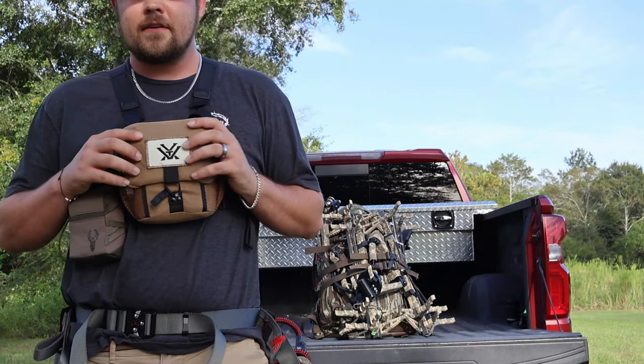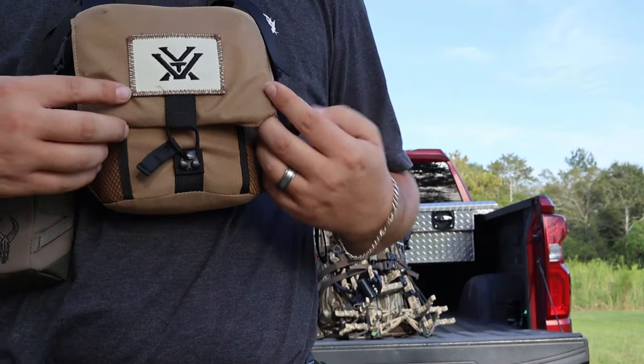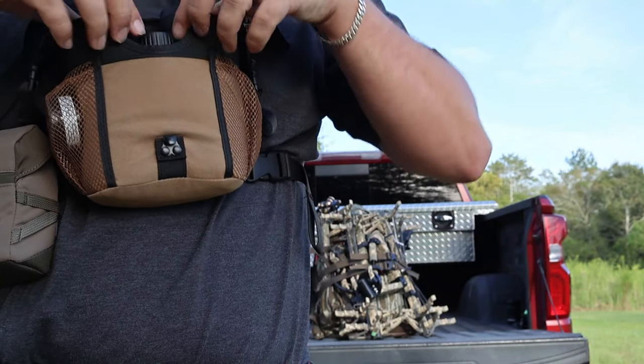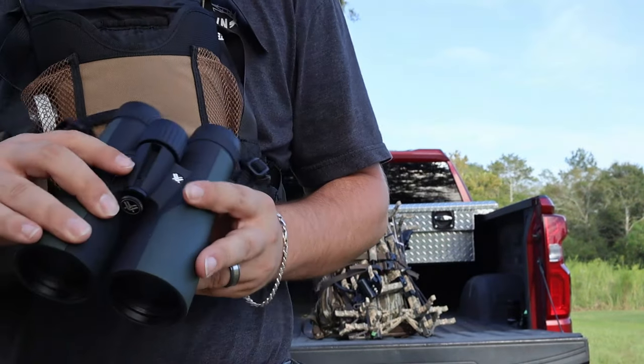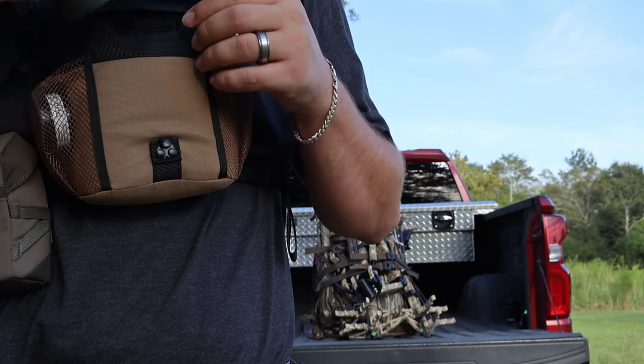The first thing I want to show you is — I have an actual Vortex. These are the 10x50 Vortex binoculars. They are some nice binoculars. One thing with these Vortexes you've got to know: they do have a lifetime warranty on them, so that's a good thing. You can send them off and they'll replace them. I am carrying the 10x50 Vortex binoculars this year.